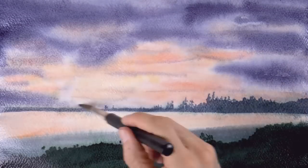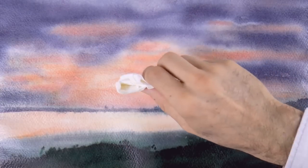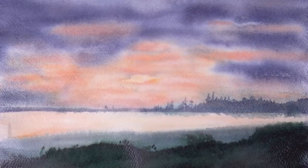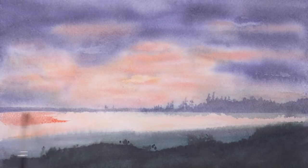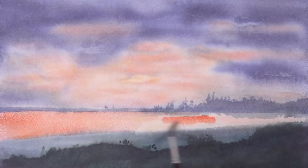I darken the clouds even more, because I want the effect of the reflection of the water to look lighter. I want the reflection to stand out. And for this also, I will add a little bit more pigment — more of the orange, and some other tones.